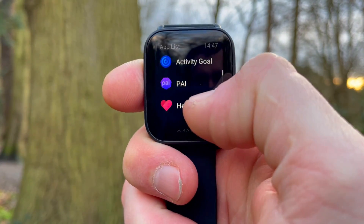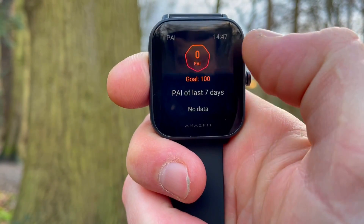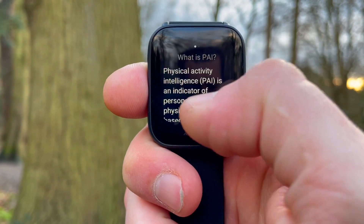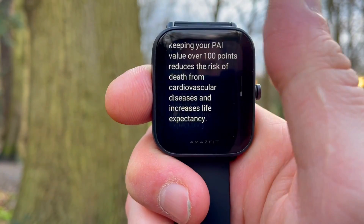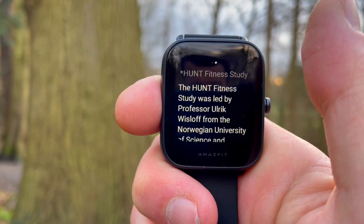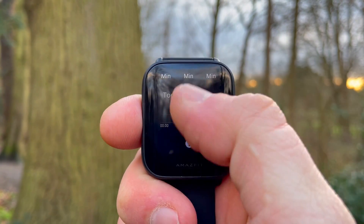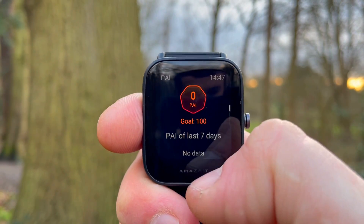The Amazfit BIP U is also more advanced in that it tracks PAI — your Personal Activity Index. This is a single value that tells you all about your respiratory health. It sums up your activity over the last week, looks at the intensity with which you performed particular activities, and provides a single value ranging from zero up to 100 plus. It's much more useful than just looking at your steps or heart rate alone, because it combines them and tracks them over a week.